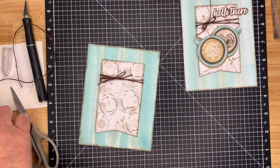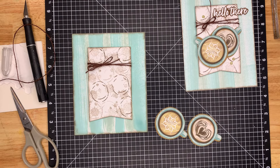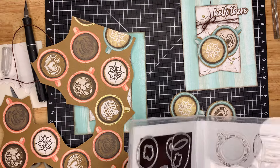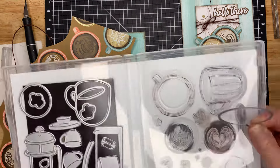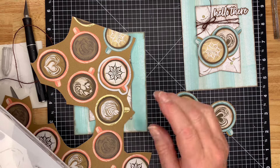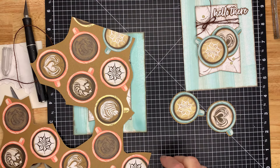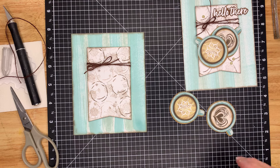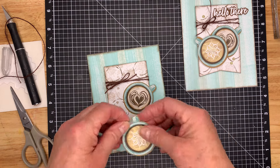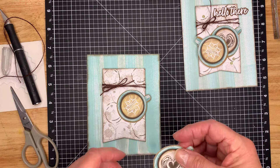I cut these out with the dies that were actually in the set. This piece of paper is one I've already used, but this is the die. It does come with the stamps so you can make your own, but this is just so easy — you just put the die on there and run it through your big shot and you have your little latte cups. So easy. Now we'll pop these ones down and put dimensionals on them.